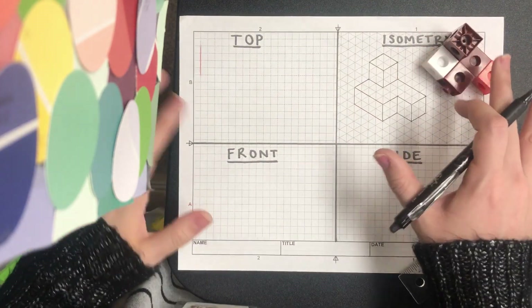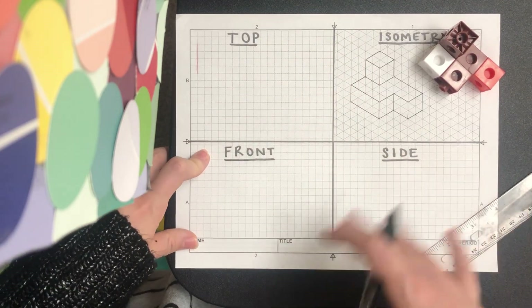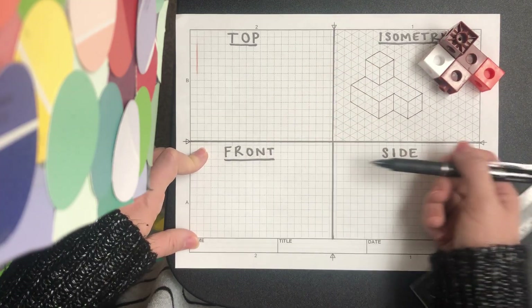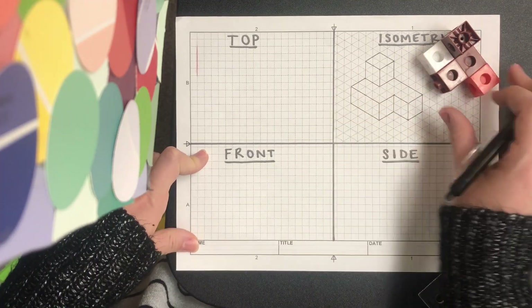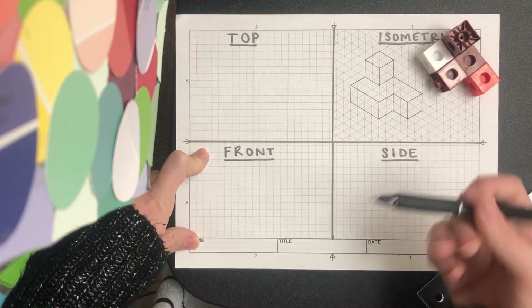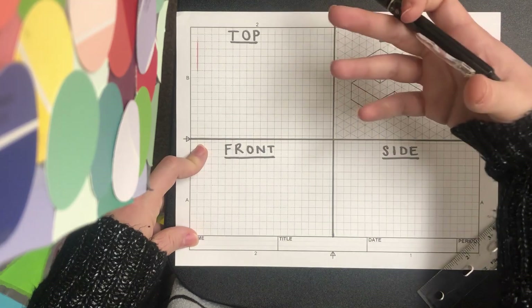Now we're going to make a multi-view sketch. The purpose of a multi-view sketch is so that we can see three different sides of an object independently. With an isometric sketch, we can see all three sides at the same time. Now we're going to look at each view of that object independently so we can add measurements, annotations, and all those things that are going to help us fully describe the object.